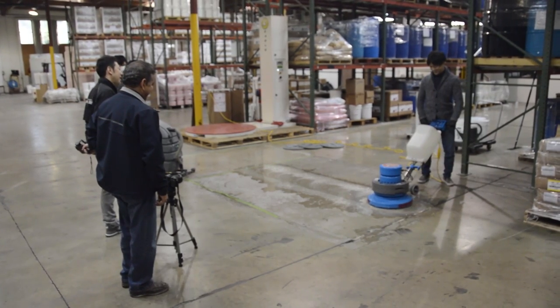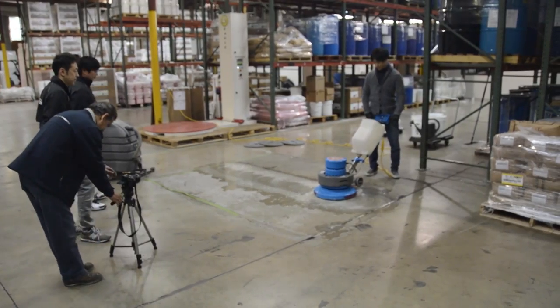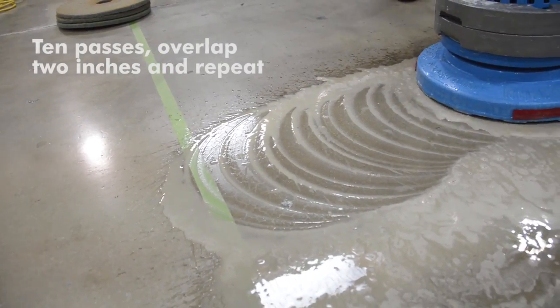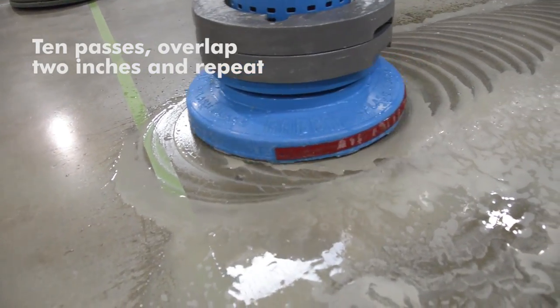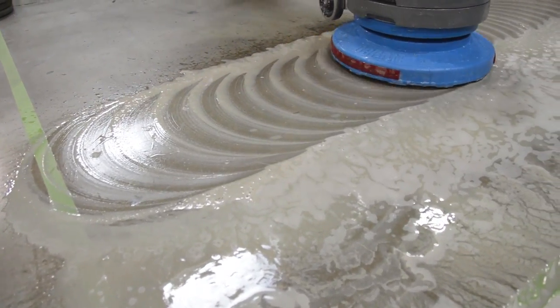Today we are polishing concrete. We are on step number one — we are using the red diamond pad. Here we are going to do about ten passes and then we are going to keep moving, overlapping about two inches on every pass. This is step one.